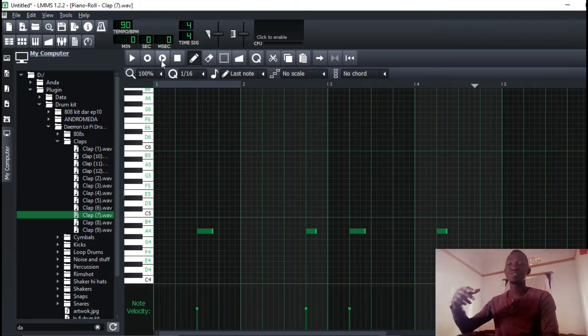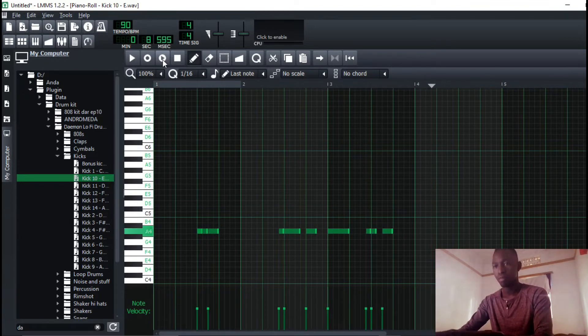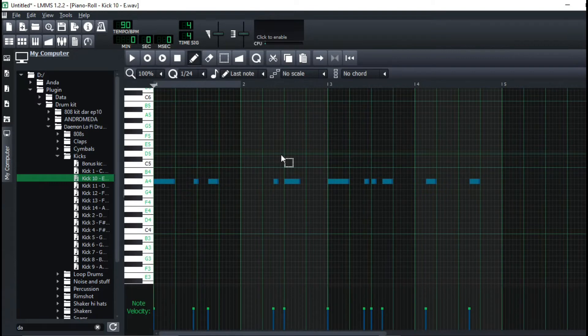I know it sounds like drill, but it's not. I'll copy this to the next section over.